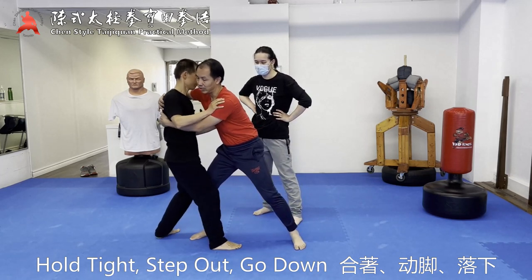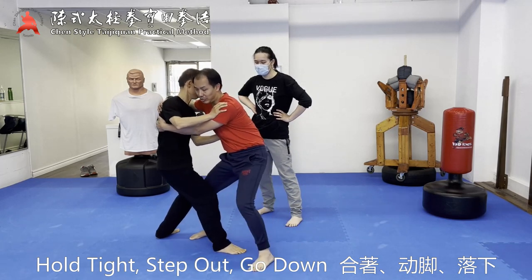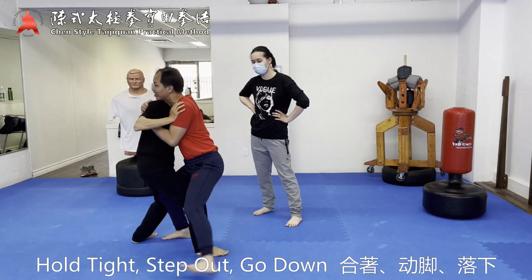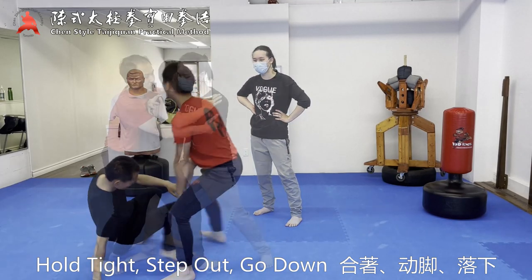Stronger, stronger. You go like this — you're trying to push him down with your arms. No. You have to do it like this type.